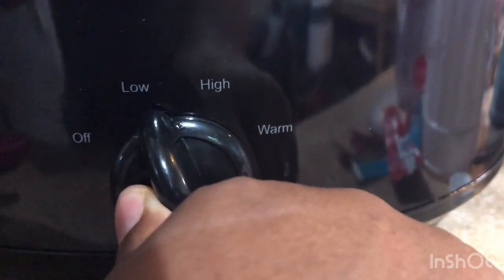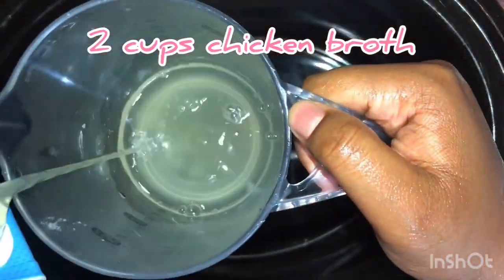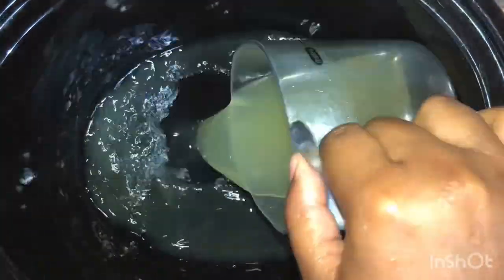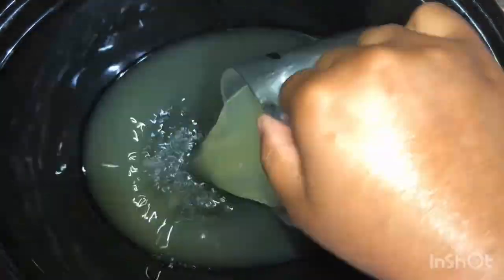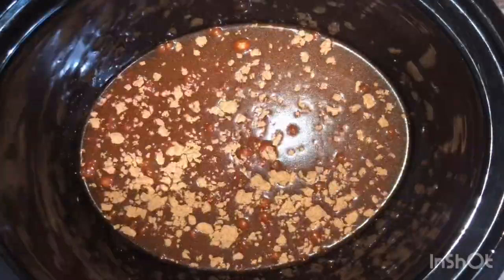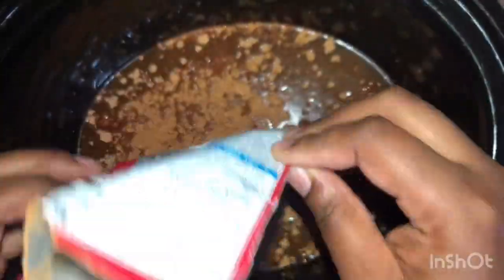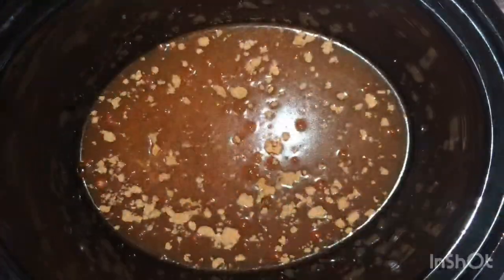First you're going to set your crock pot on to high and then add two cups of chicken broth, as well as two packets of taco seasoning. It doesn't matter which kind, just whatever is your favorite. And add in your favorite choice of seasoning.